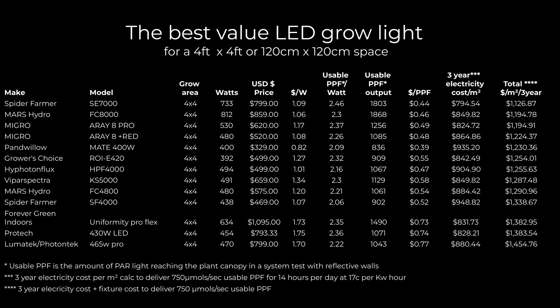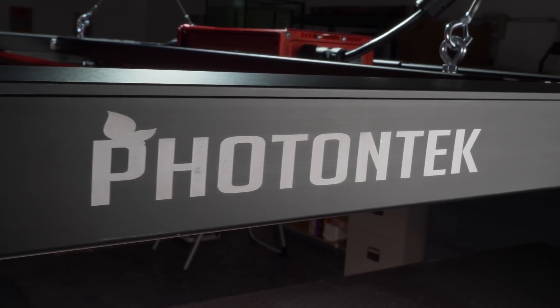This is really about value — bang for buck in terms of power output for the amount you pay. I've compared them all like for like by looking at how many fixtures you'd need to deliver 750 micromoles, how much that would cost multiplied by the fixture cost, and how much it would cost to run that quantity of fixtures over a three-year period based on 17 cents per kilowatt hour for electricity, over a 14-hour day — somewhere between flowering and vegging. I've ordered them by that three-year total cost calculation.